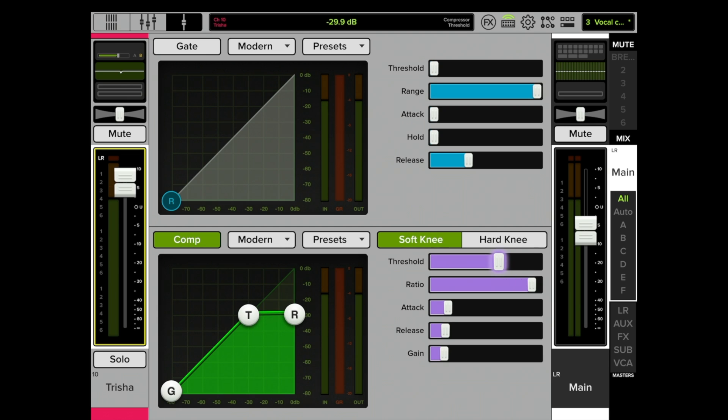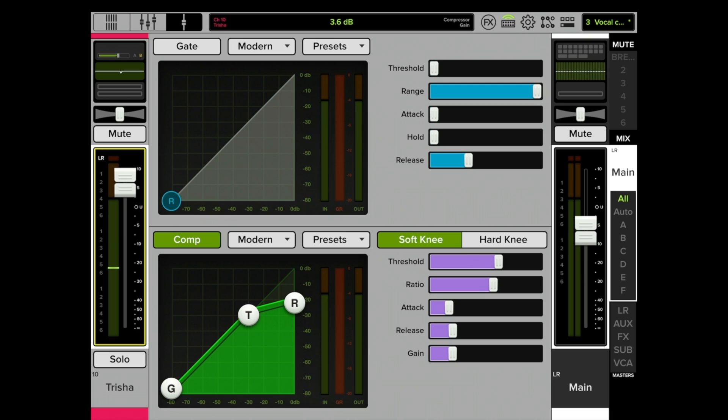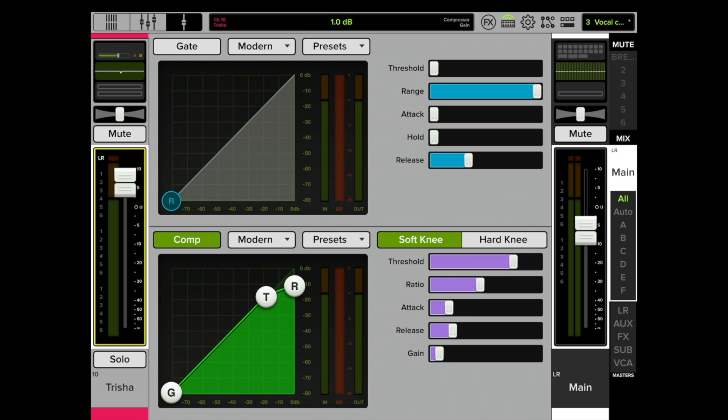Now we're back to basics — lower the threshold, ratio somewhere in the middle like 4 or 5 to 1, attack is okay, release is okay. Now let's listen. Too much — okay, the gain is up too high. This is no doubt very confusing because I'm jumping all over the place, but all of these things — the threshold, the ratio, attack, release, and make up gain — work together as five instructions that the compressor has been given by us so it knows what to do with the sound.